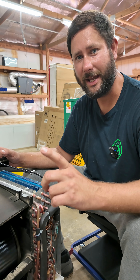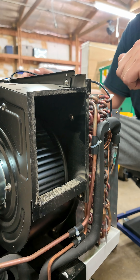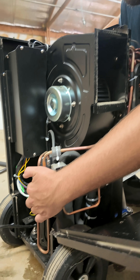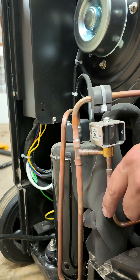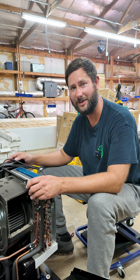Step five, last step: the fan pushes all that dry, warm air out of this machine. This is a refrigeration system, and you can see the compressor right here. The compressor pumps the refrigerant throughout the refrigeration system. This is how a dehumidifier works.